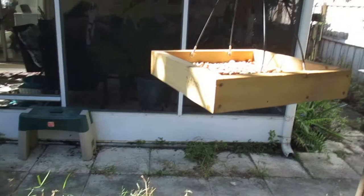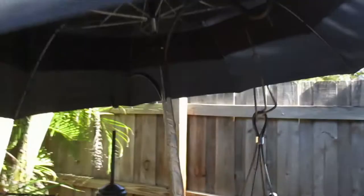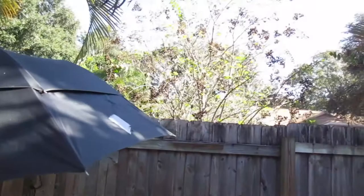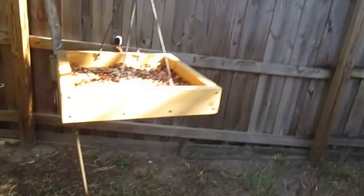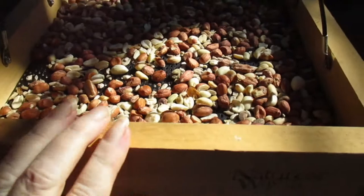Here's my tray feeder. This isn't the same one you've seen in previous videos because the squirrels tore the other one up — weather contributed too, but primarily the squirrels. So I got a new one; this one's Nature's Way. I have an umbrella over it for the rainy season, shade, and a little cover from hawks, since there aren't great landing trees back here like in the front yard. It looks like it's down to mostly peanuts — they've taken the sunflower seeds out of the mixture.